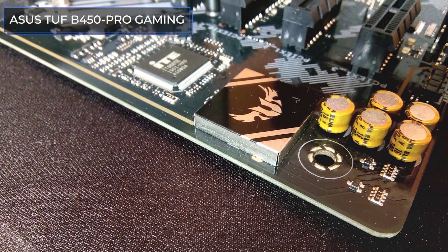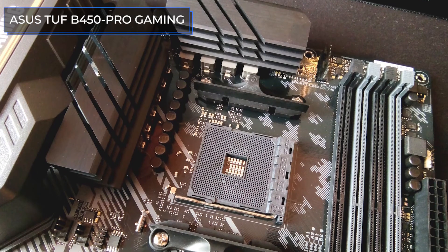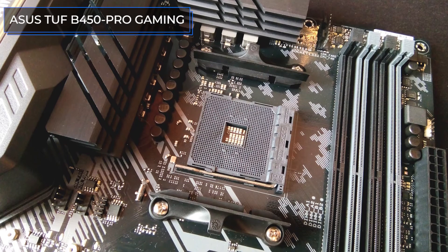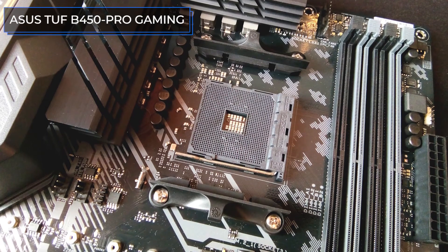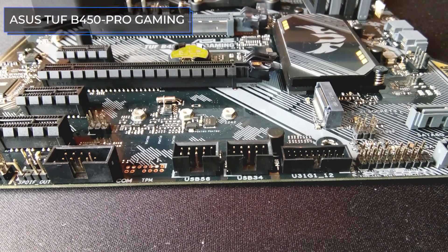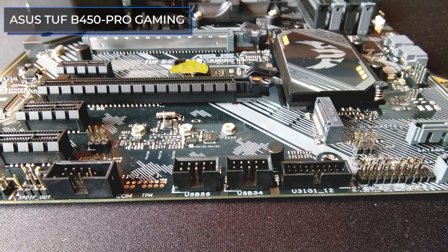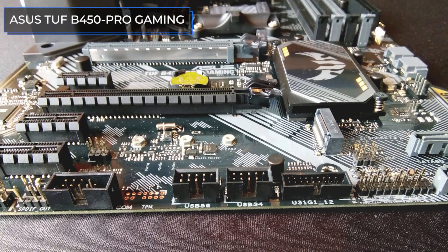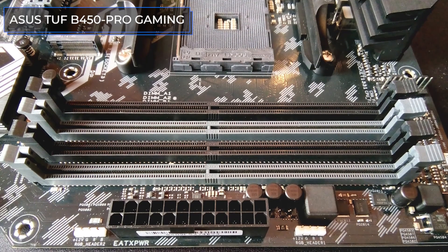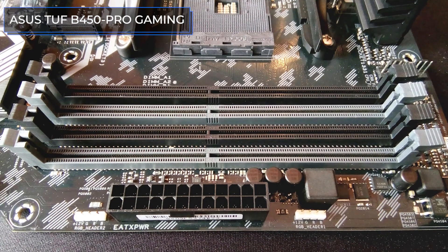The motherboard is made in ATX format, requiring an approximately full-sized case. On the rear panel there are four USB 3.1 ports and two more USB 2.0 next to the PS/2 port, as well as HDMI, DVI-D, USB Type-C LAN port, and three connectors of the Realtek S1200A audio codec, which has a signal-to-noise ratio of 108 dB for audio output and 103 dB for audio input, allowing you to get real high-fidelity sound.